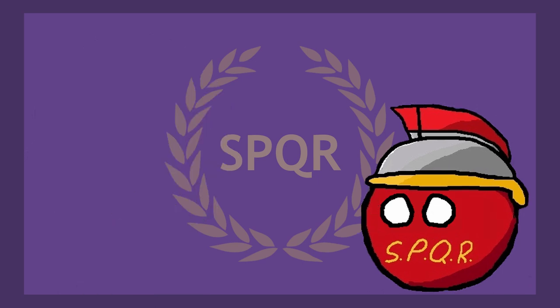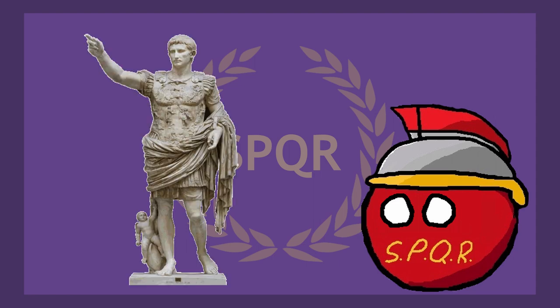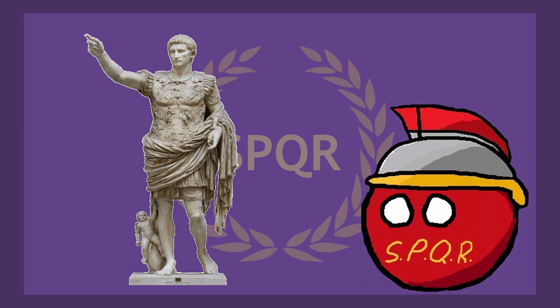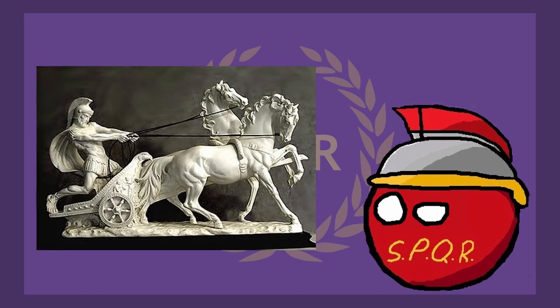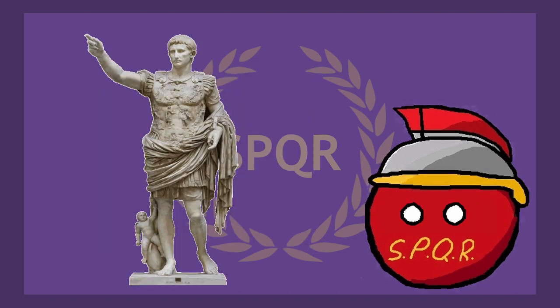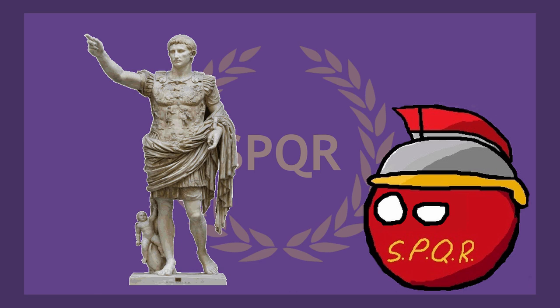And finally, the richest Roman of all time, with an estimated net worth of 4.6 trillion dollars — it's none other than Caesar Augustus. About a fifth of Rome's entire economy went into Augustus' pocket. At this point, Rome accounts for about a quarter of the total GDP in the world. Remember how Diocles could feed Rome for a year? Well, Augustus actually did that — every year — not to mention funding other infrastructure and public projects.